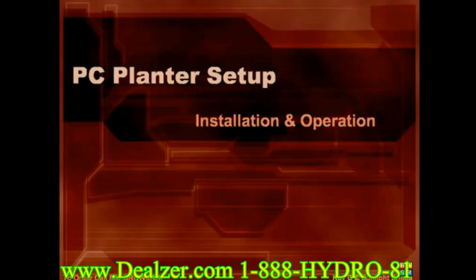This video will teach you how to properly set up and run your PC planner. Please watch the additional videos for full in-depth information regarding all aspects of your system.